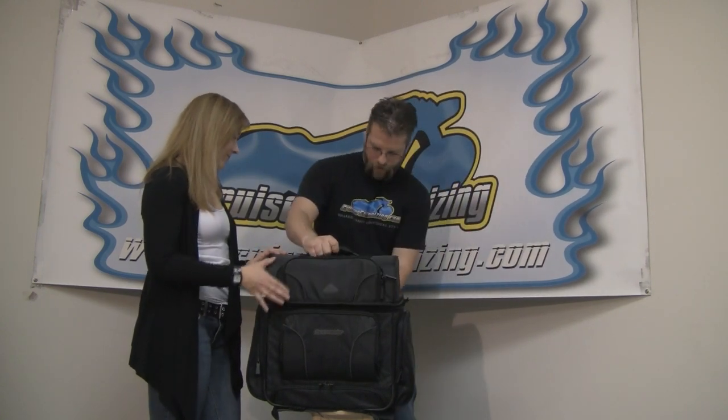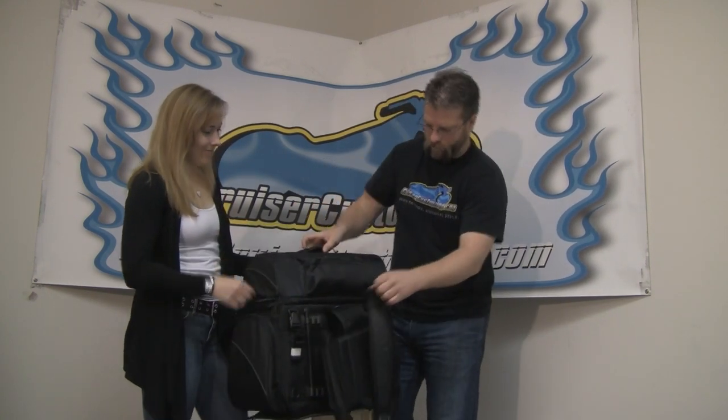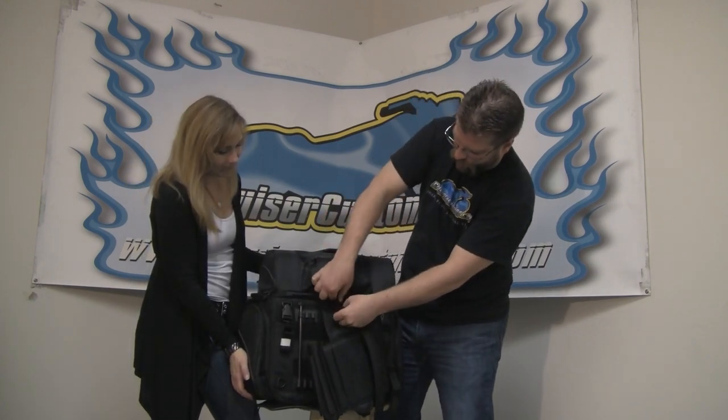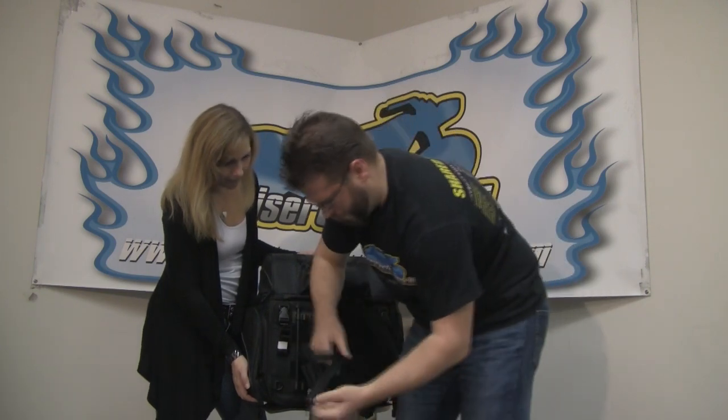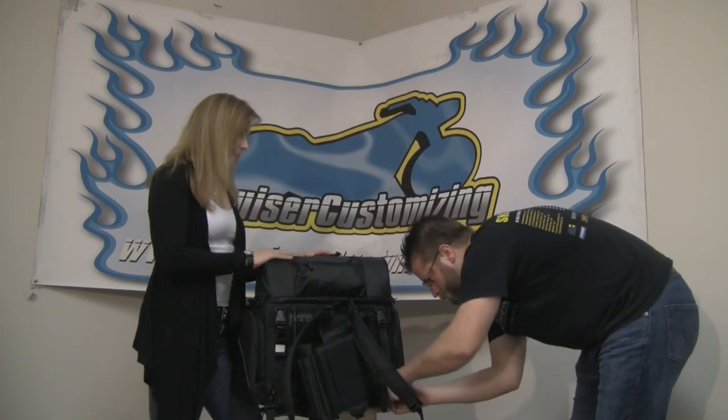When you get to the rally or event or wherever you're going, this bag has a set of backpack straps. Simply take this strap on the back and run it up through the D-ring. Once you get to your destination, run your backpack straps through the bag, connect them at the bottom, and no matter how heavily you've packed, you've got security and can carry it on your shoulders instead of muscling it in your arms. Of course, if you want to just carry it by the handle, you can do that as well.